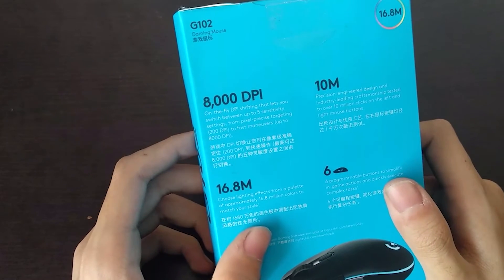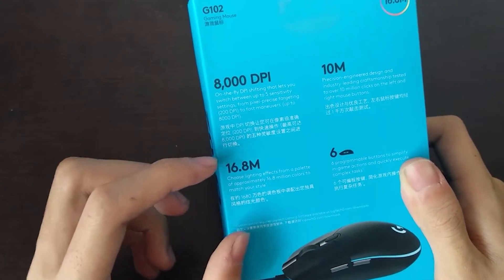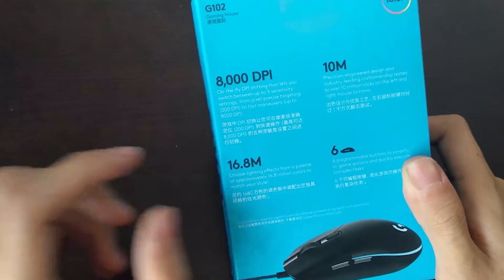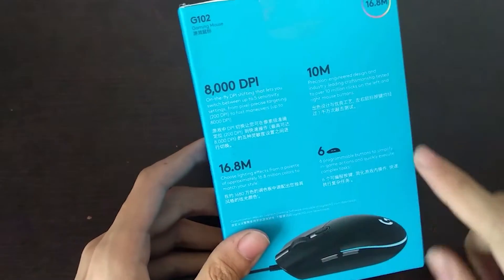It has a sixteen point eight million color palette. I don't have many requirements for colors, but my classmate likes better colors, so I think this mouse is more suitable for him. It has eight thousand eight hundred DPI.